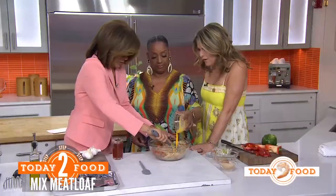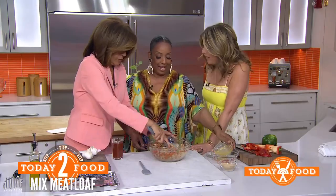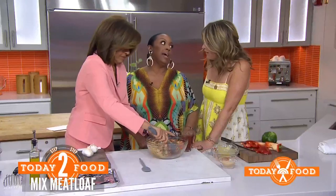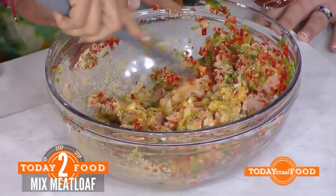If you're trying to stay away from the breadcrumbs, the eggs are going to make it a little bit sticky as well, so you should be fine. You could also use some almond flour, or even a little tapioca.